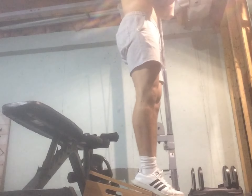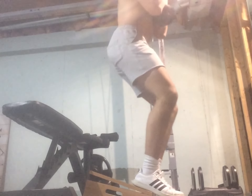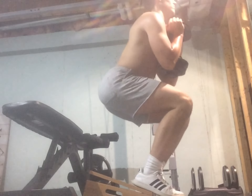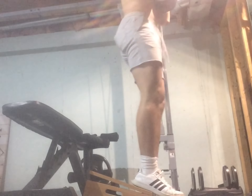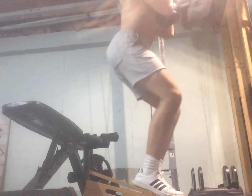Goblet squats with the heel raised up — 8 reps of 15 kilograms, which adds up to around 30 pounds. We're looking pretty good, feeling pretty good. Form is nice and slow, and I'm thinking I was burning my quads on this one, and I most definitely was. This was on a leg day.